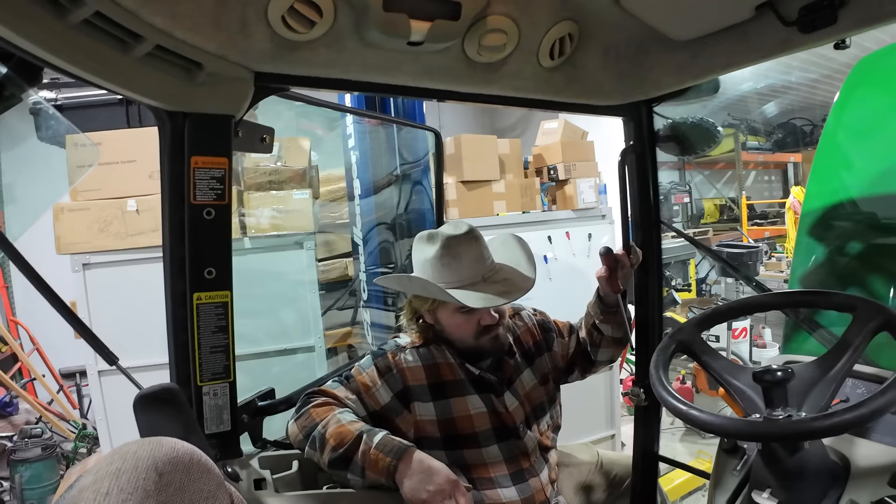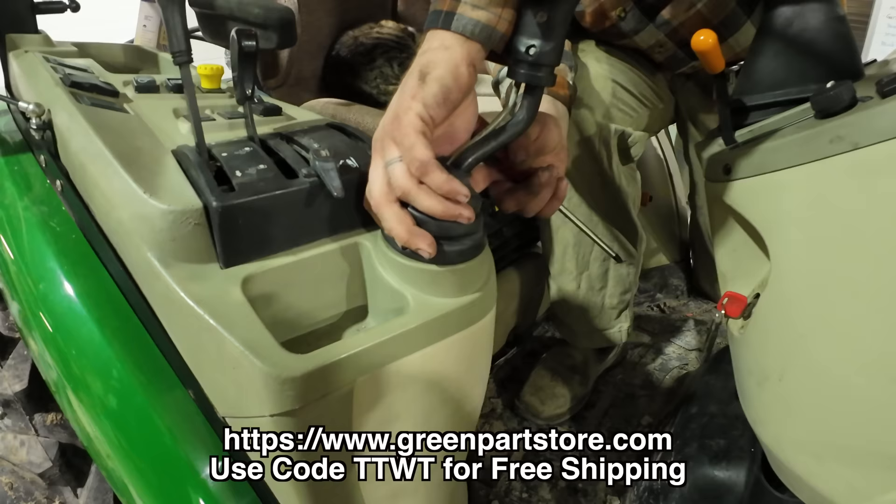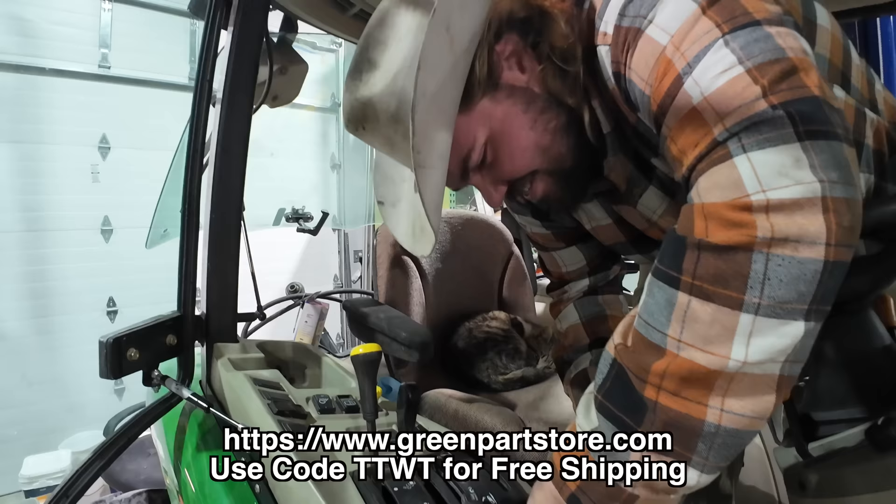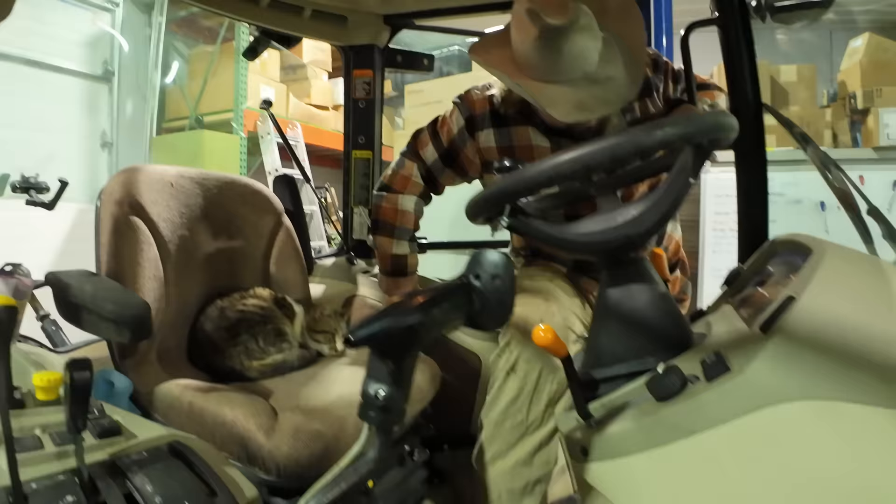I feel like we could get one of these from Green Tractor Parts Store — use code TTWT. Greenpartsstore.com. I'm going to have to get you a hat, Dave. I think I have a hat — actually, it's not near big enough. I don't know if they make hats that size. Maybe we need to get Green Parts Store to get some big cowboy hats. I'd wear one.